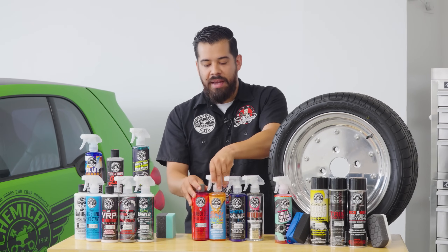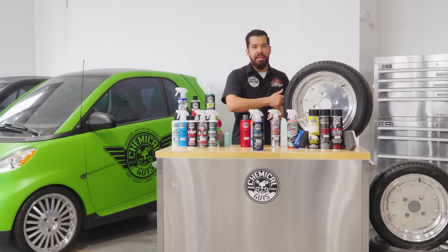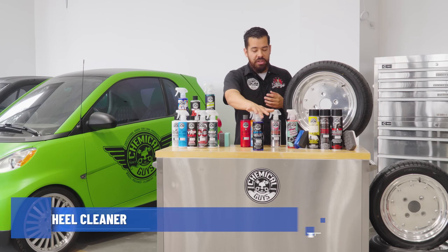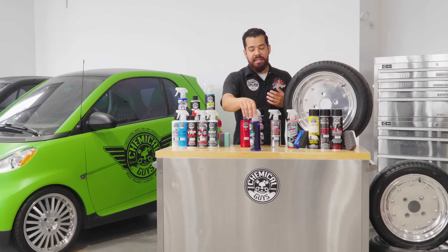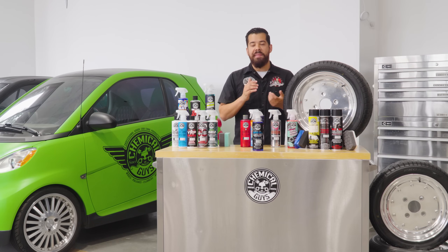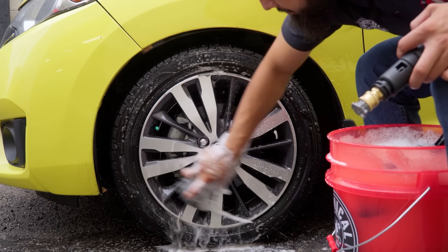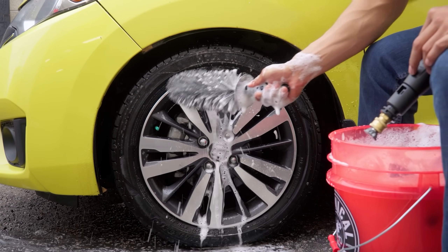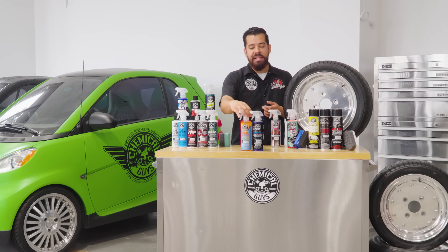For those of you who prefer more of a degreaser-type cleaner that's quick, sprayable, and sprays on to break down dirt and grime — and you still want to agitate it — you can go with our Signature's Wheel Cleaner. It's a concentrated formula that can be diluted to a four-to-one ratio or used as-is for full strength. It works great on virtually all smooth, glossy wheel finishes. It's more of a degreaser-type cleaner — not a gel like Sticky Citrus — so you pick and choose. If you prefer a more deep clean, go with Signature's Wheel Cleaner. If you want a deep clean with the gel aspect, go with Sticky Citrus Wheel Cleaner Gel.